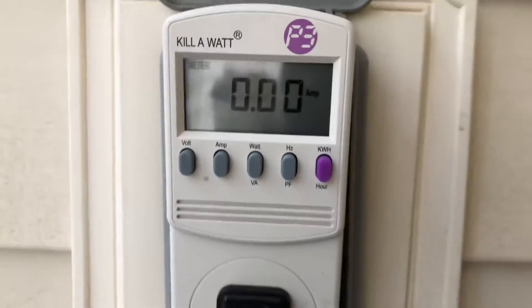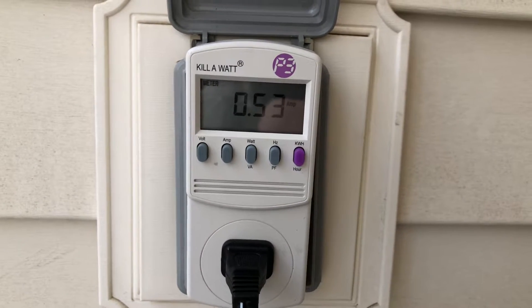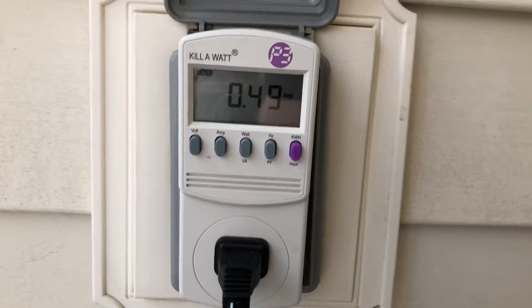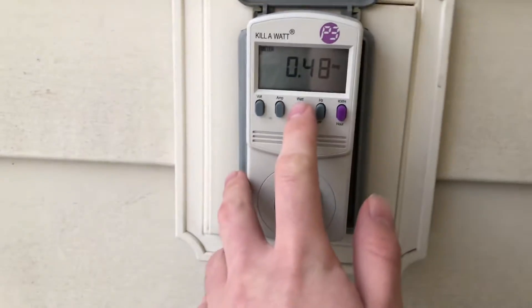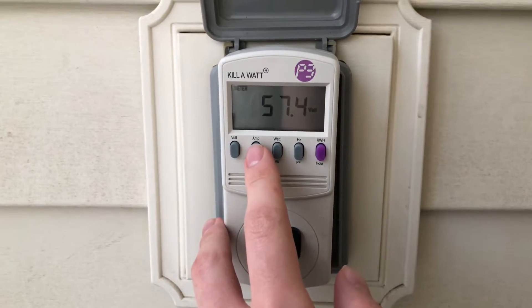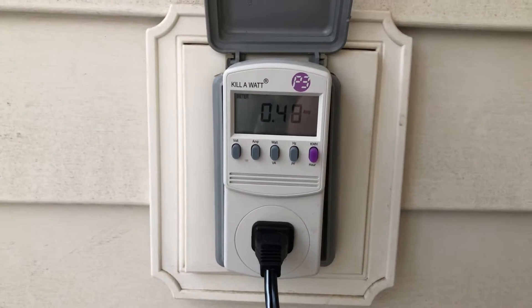Anyways, here it goes, starting up from high. It pulls 0.49 amps — not bad at all — and 57.5 watts. Not bad at all, it's really good. Alright, we'll go down to medium.